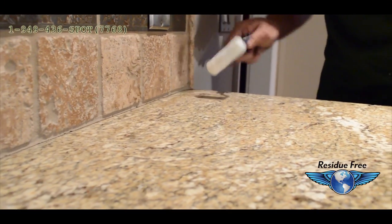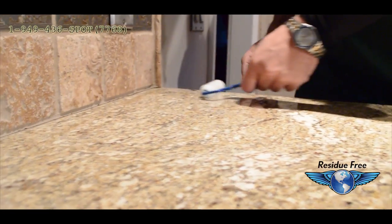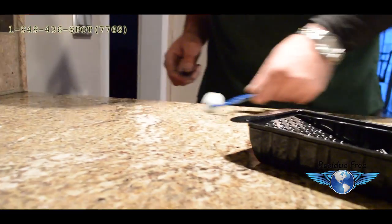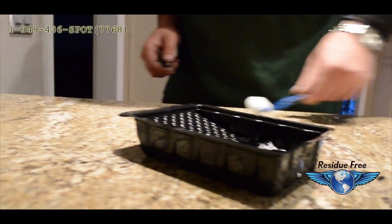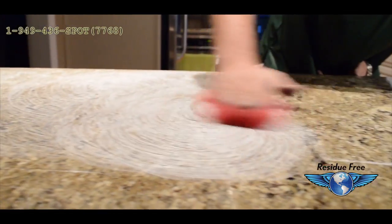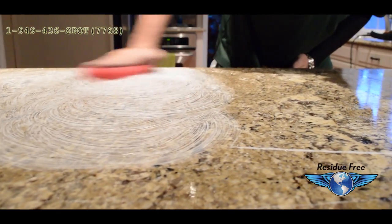After the cleaning and polishing is complete, the granite is then resealed. The sealant is then agitated to break the surface tension of the granite and penetrate further into the stone.